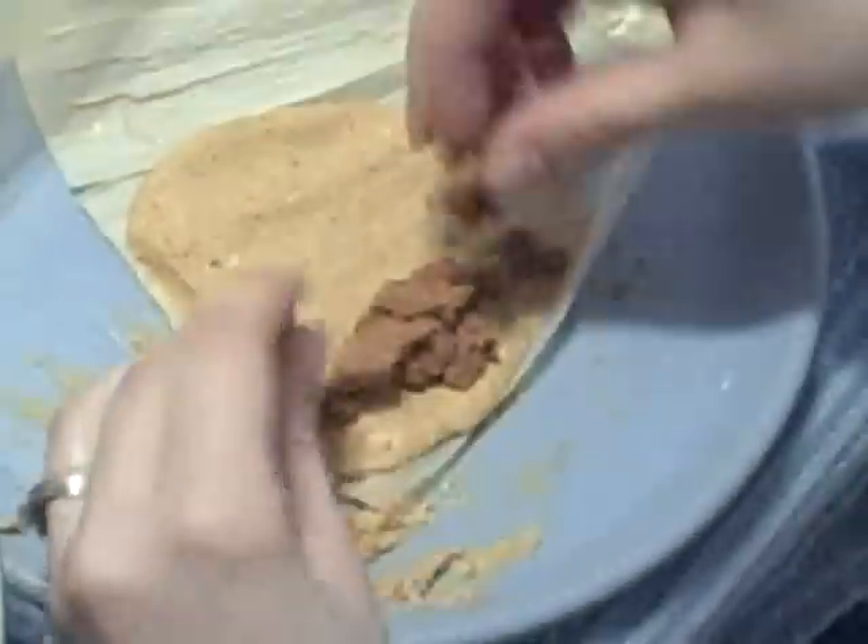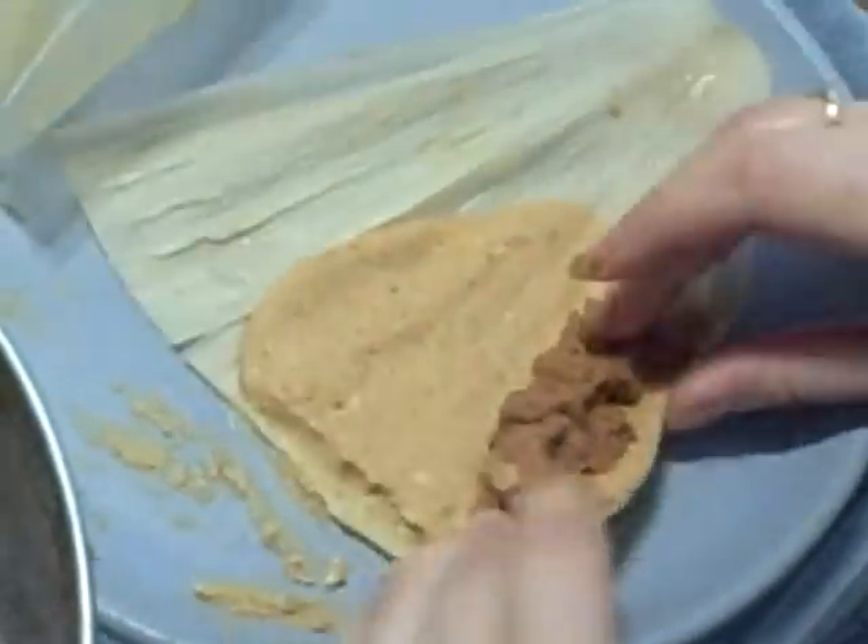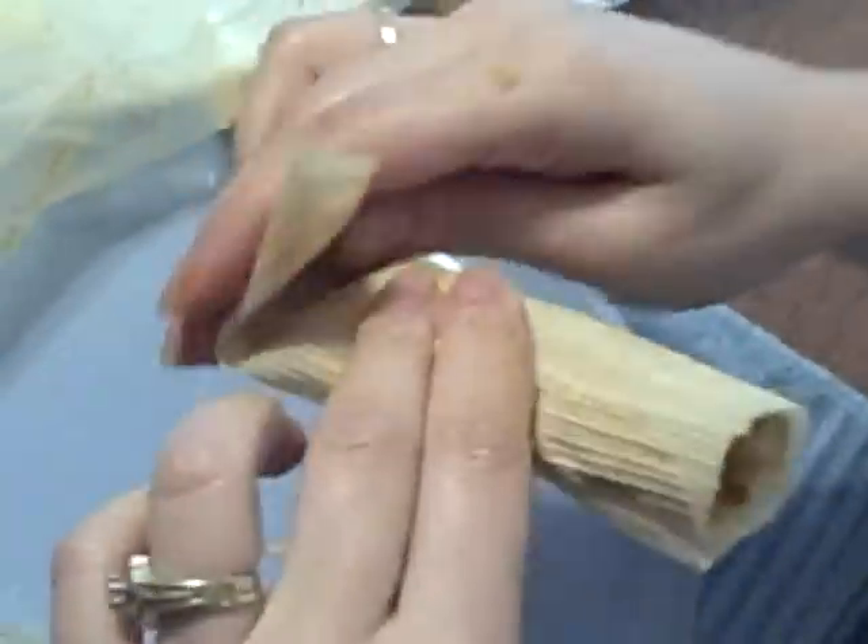You take your filling and put it off to the side. You don't have to do too much. Then you fold it over. Then the little tail part goes folded underneath. There you go. One more.